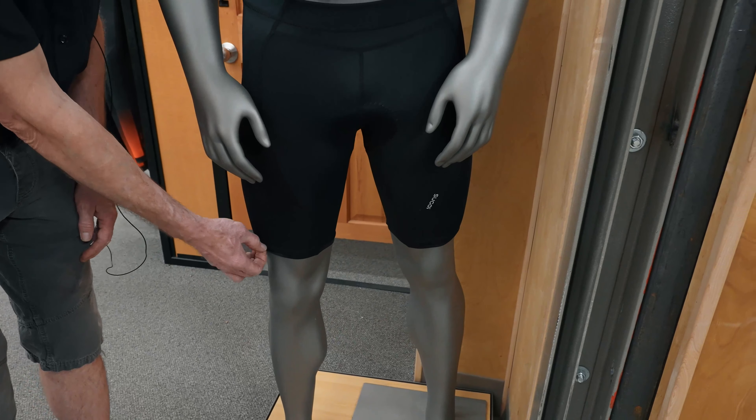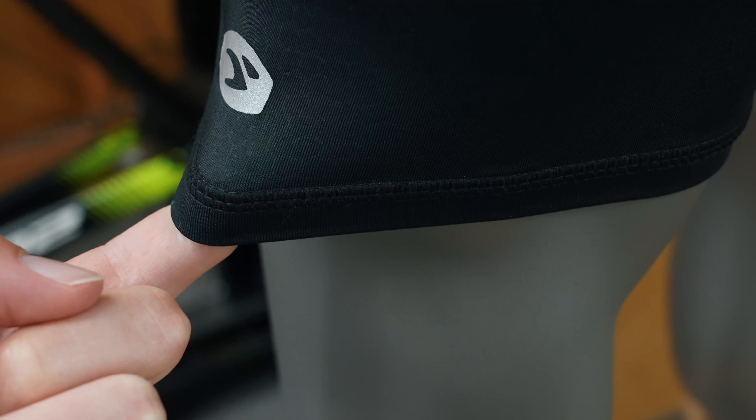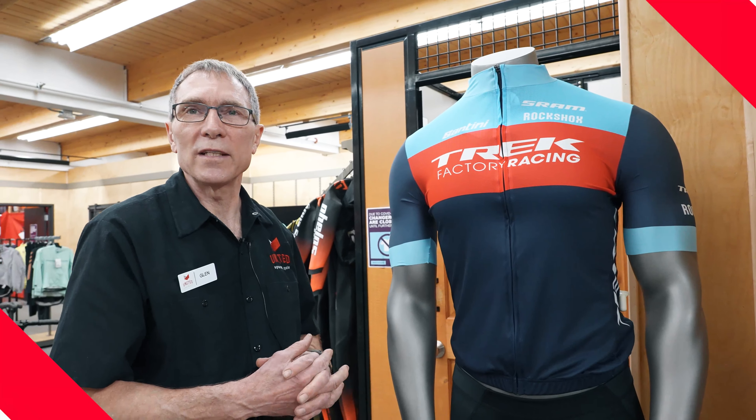When you put this short on, a simple thing like grabbing the short and making sure that the fabric actually snaps back at the leg and at the hips — then you know you've got a good fit.